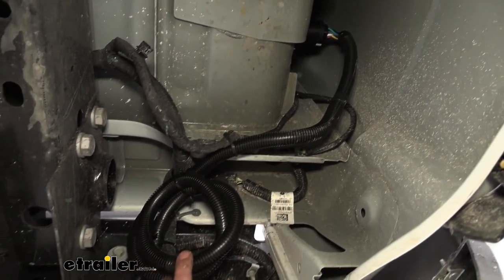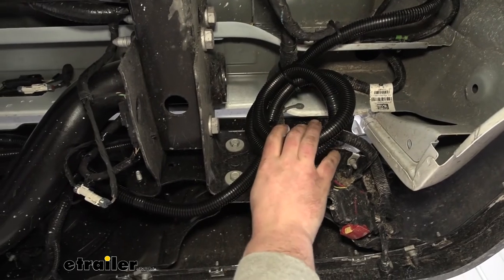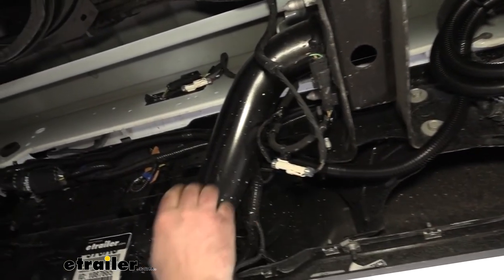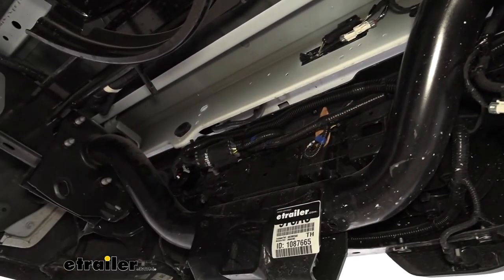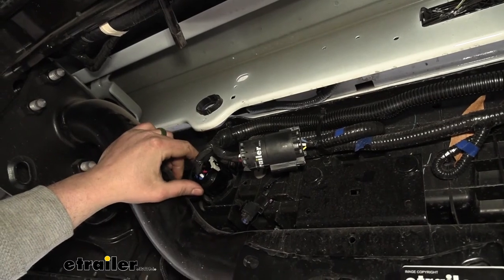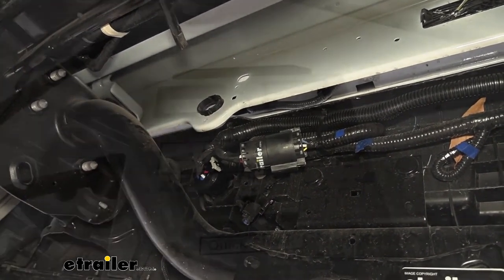I went ahead and secured everything using some zip ties. I had quite a bit of extra wiring, so I just bundled it up and routed it along, keeping everything nice and tight against our back bumper. Whenever you're routing wiring, you want to do your best to avoid any hot, sharp, or moving parts.